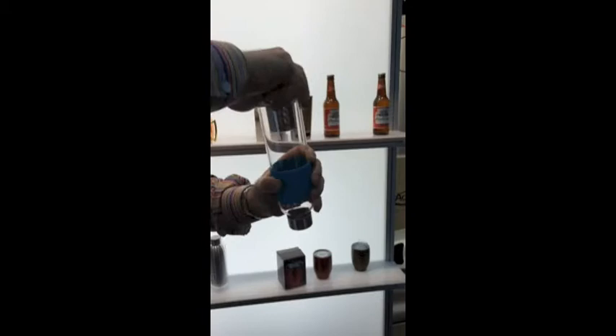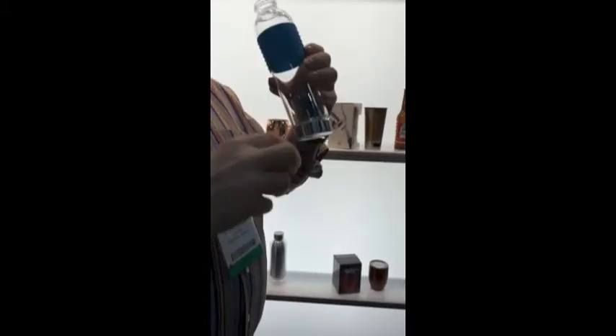Now it's infusing. Turn it over, let it froth and everything. Put a little sweetener in there and you get the perfect fresh iced tea ready to serve.